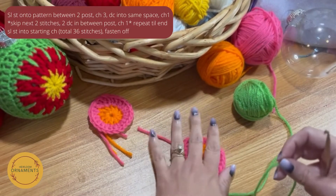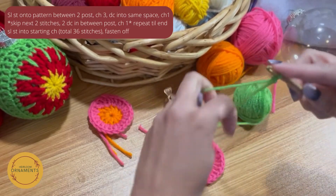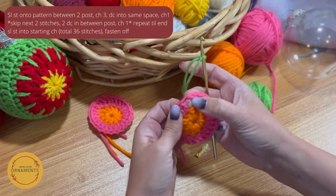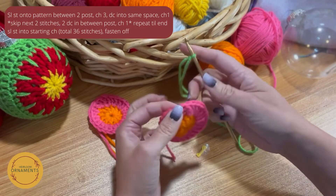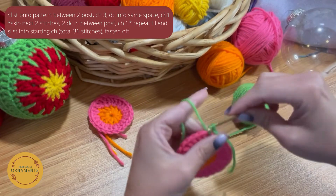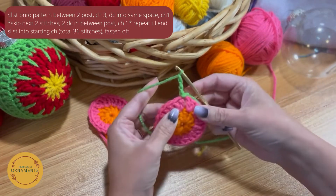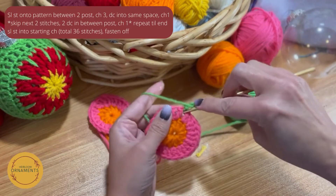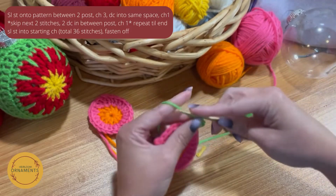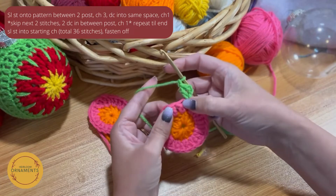Now that you've made your second half, we're going to go back to the first one and do Round 3. Slip knot back onto your hook. We're going to work in between the two stitches — so where we have two in each stitch from the previous round, in between those two is where we'll work. Instead of going into a stitch, we're going to go into that space, slip stitch it onto the pattern, and chain up three — one, two, three — which counts as a double crochet. Then double crochet back into the same stitch.